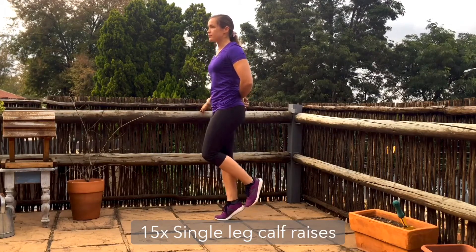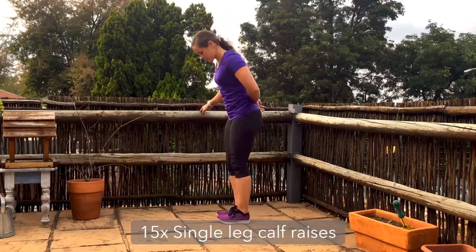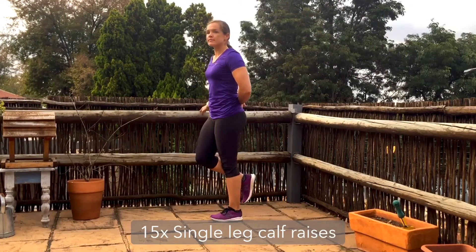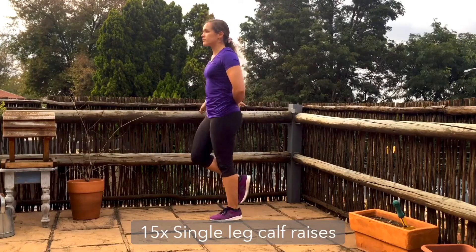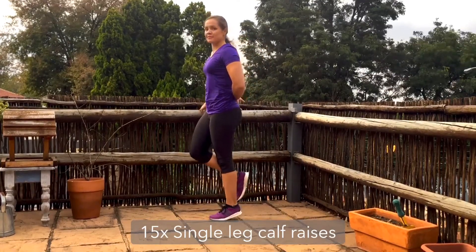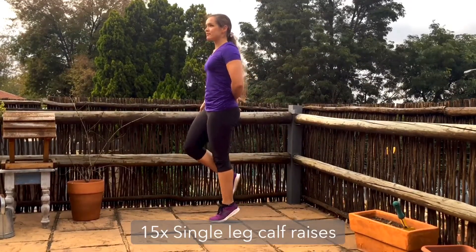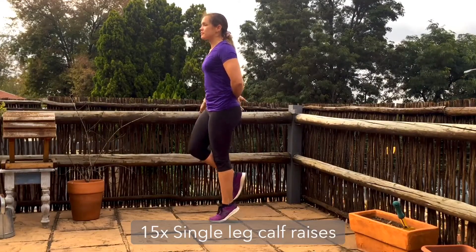If you feel like it's too easy using something to balance, feel free to come away from the wall, chair, table, or whatever it is you might be using. Make sure you're pressing through the toes and going straight up and down with control — not rocking forwards and backwards — squeezing up through the calf, squeezing the bum forward, tummy nice and tight, and not using that balance device to cheat.